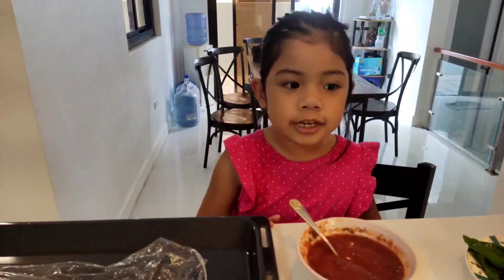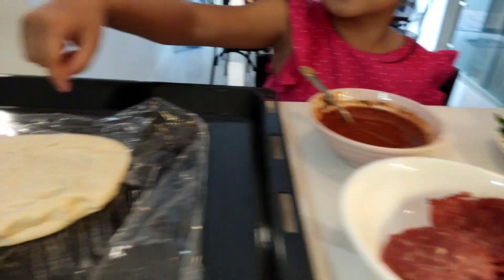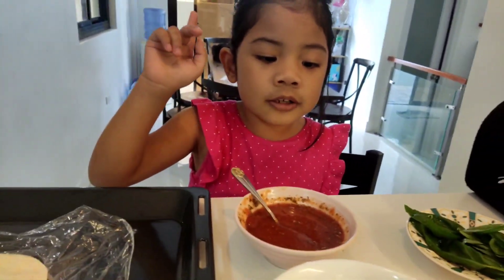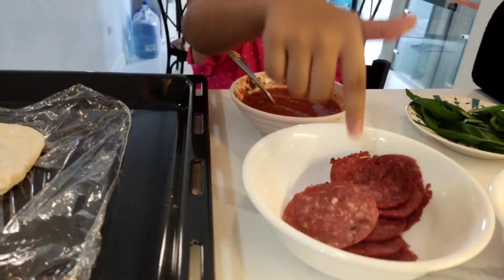Hi guys, my name is Shusha and today I'm baking pizza with my father. First we got good cheese for the pizza, and beef, and also tomato, and also pepperoni.